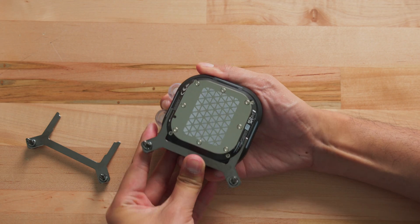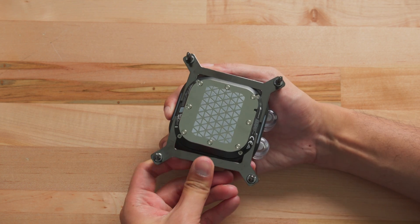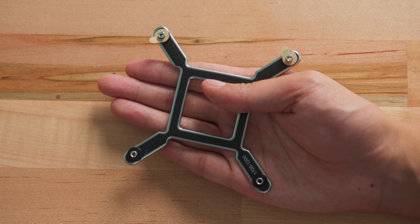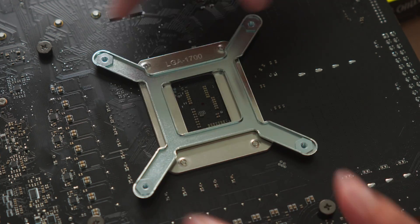If you have an Intel-based system, remove the cover on the underside of the waterblock and install the LGA1700 CPU bracket. Remove the protective film from the standoffs on the included Intel CPU backplate and install it behind the motherboard.